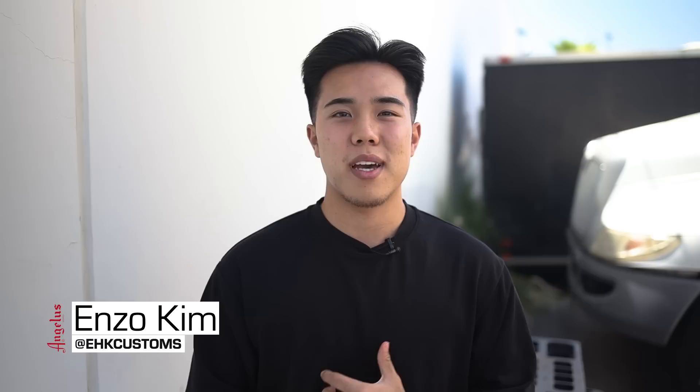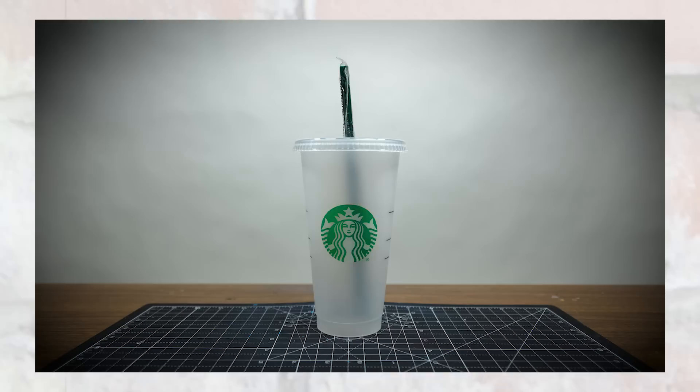What's good y'all, it's Enzo from UHK Customs and I'm glad to be back to show you guys another tutorial video with Angelus. This time we're going to be painting a plastic Starbucks cup.